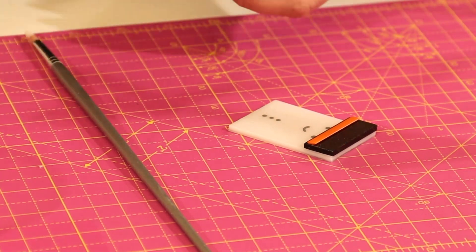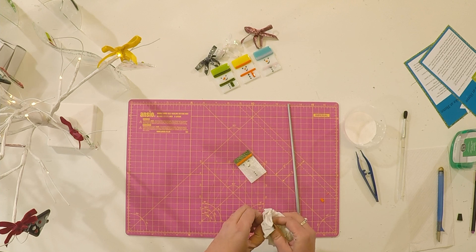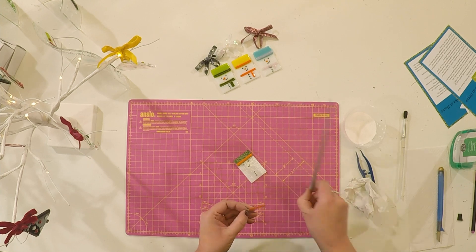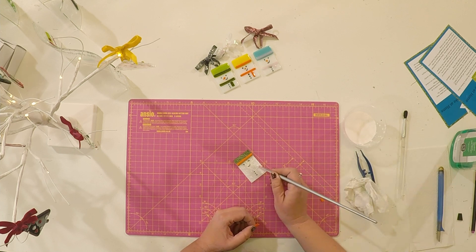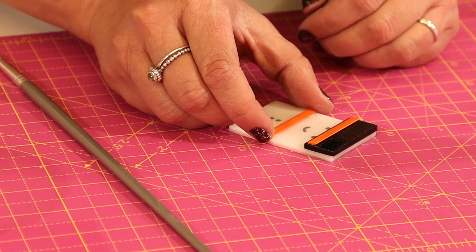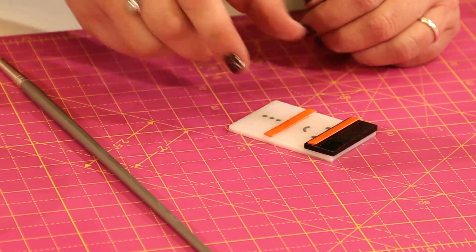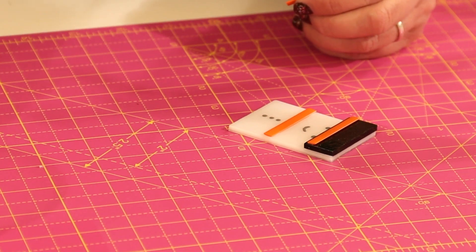I'm then going to add the scarf — a little bit of glue there and there. And then I'm going to add the little bit of scarf hanging down.